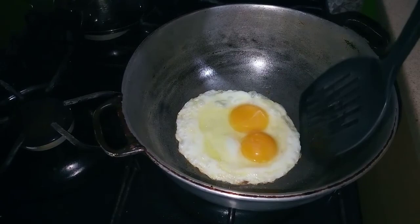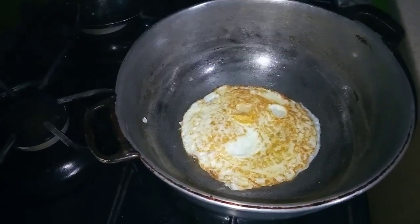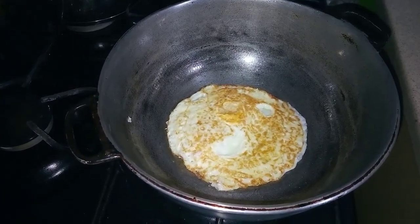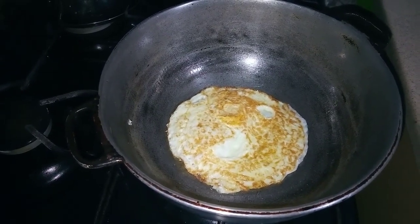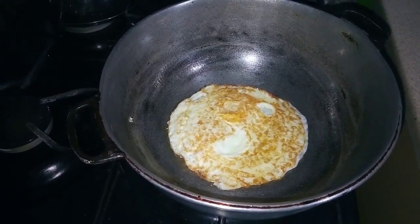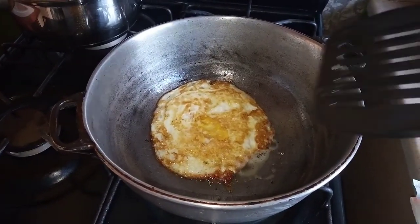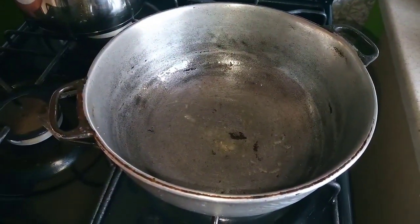So now I'm going to just flip my egg over. I'm going to flip my egg and leave it to fry. Guys, leave your comment below and tell me if this is how Jamaicans would fry eggs! All right, so I'm going to take out the egg now and allow it to drain. So that's our egg with our plantain — now I am going to make the sandwich.